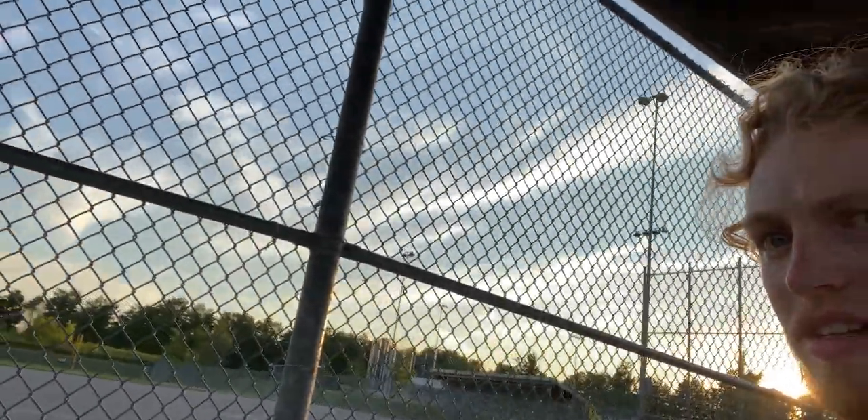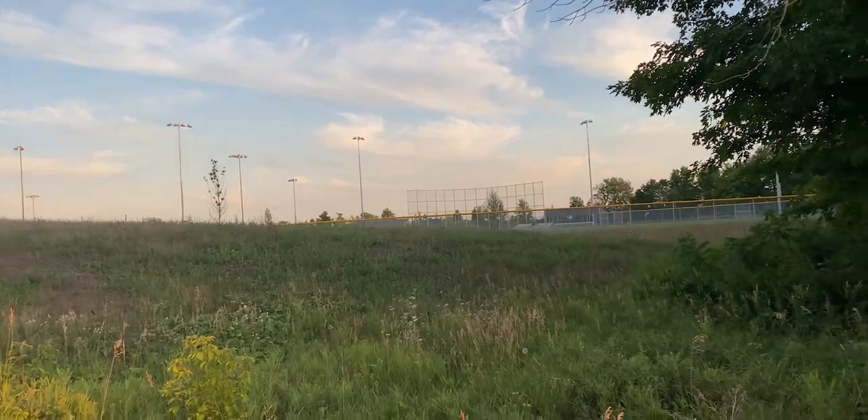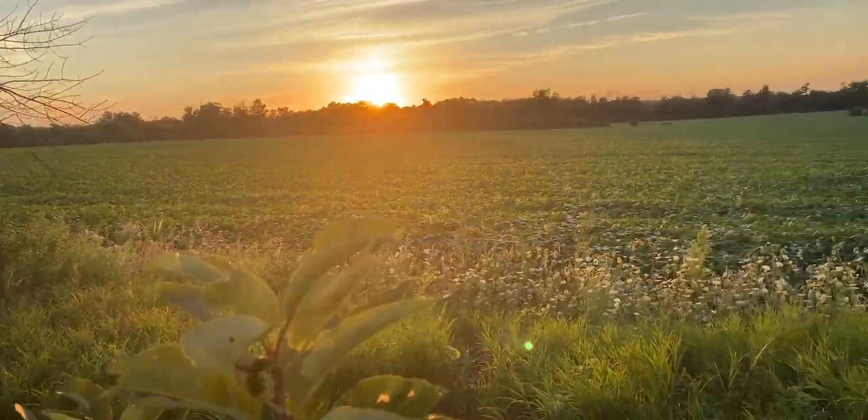Update: we're at a baseball field. Kind of nice — might take some pictures. We just found these cool logs to sit on. Yeah, just watching the sunset, hoping those lights behind there turn on so we can get some cool pictures maybe.